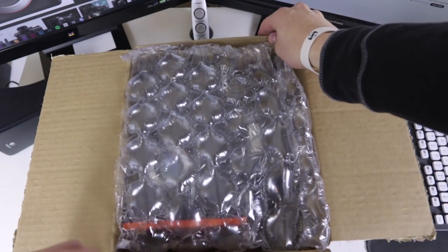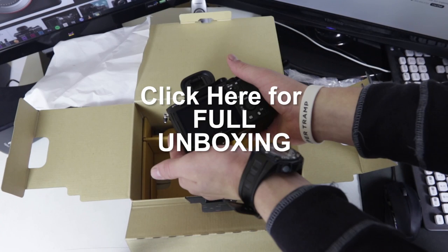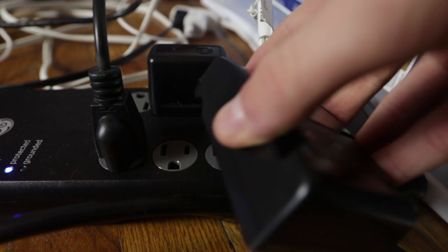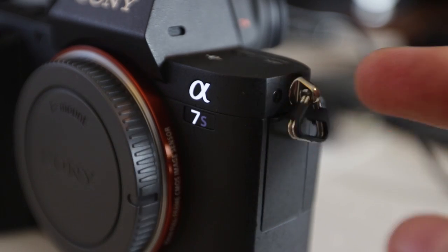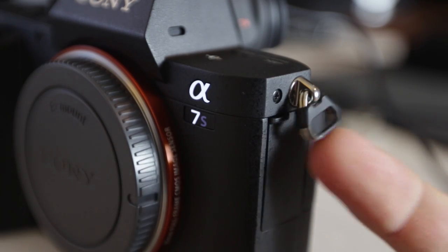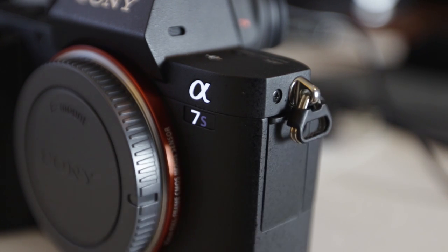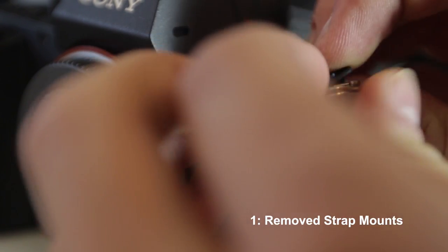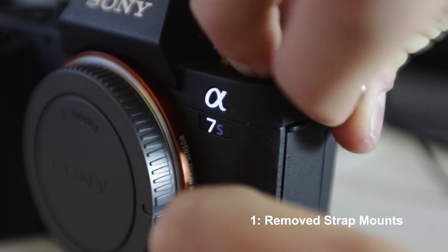I just got this in from B&H a few days ago. If you want to watch the whole unboxing with all the details, you can click the link, or if you're on mobile, go down to the description. First off, I got my batteries out and started charging them, then I picked up the camera and immediately discovered something I needed to fix — the little mounts where you attach the camera strap were really noisy, so I removed those. I got the manual out and started reading through it, and I actually learned some really good stuff.